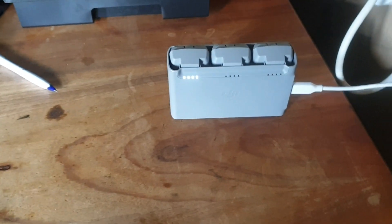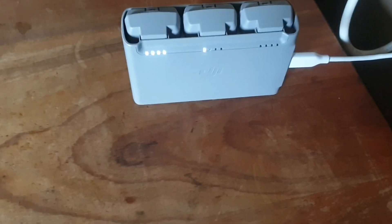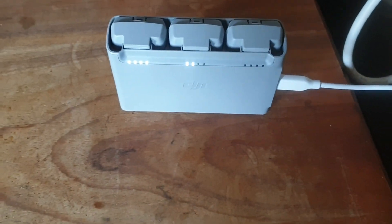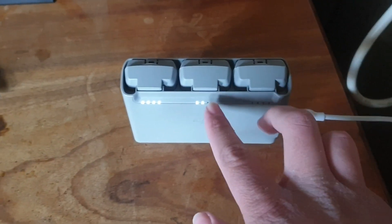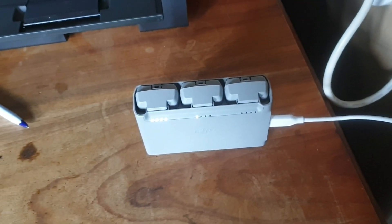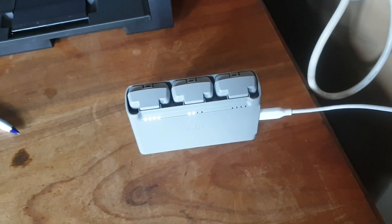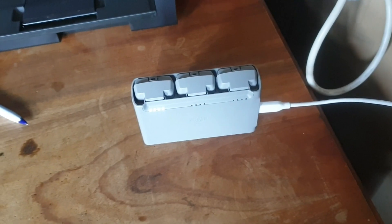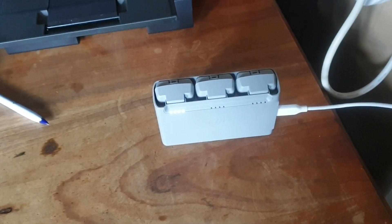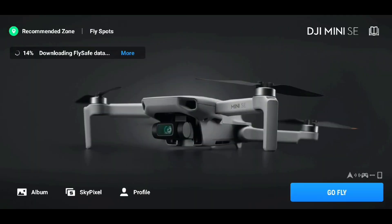My batteries are charging. This one is full — you can see it has four lights illuminated. The two new ones I have just put in my charging hub, which I also bought separately. I'm going to give them time to charge, and when they're done I will do the firmware updates. Two hours later...